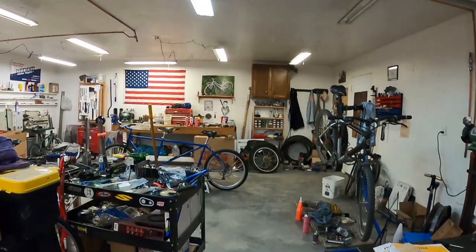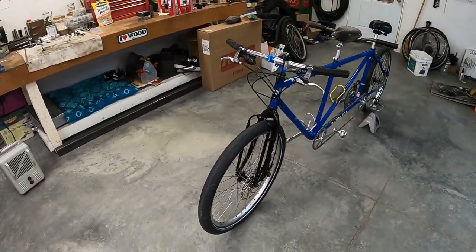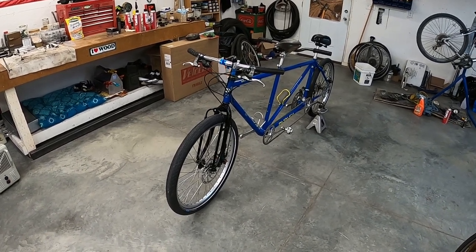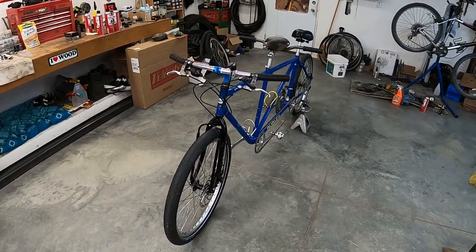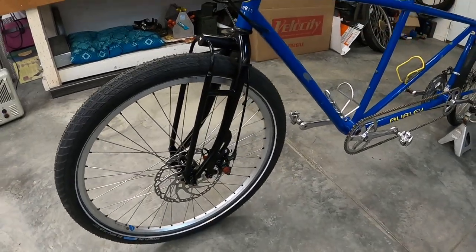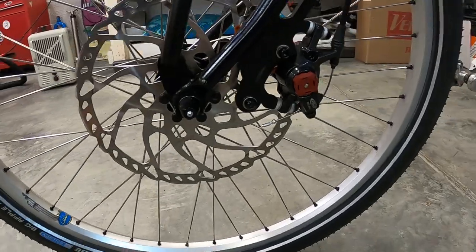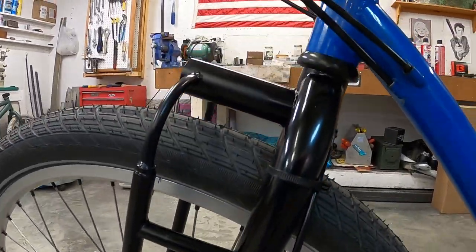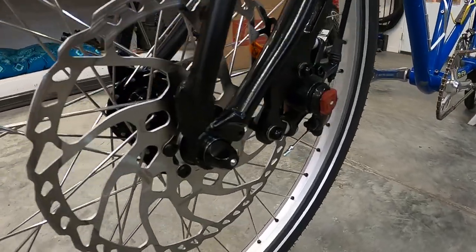Let's check this out — what we have here is a completed tandem. Time just got away from me, so let me explain what's happened. The fork I got done in the last episode. This is just a rattle-can paint job, and it turned out pretty nice. This paint is temporary — I will be putting the tandem into powder coat at some point, but for right now I just wanted to get it together and working.